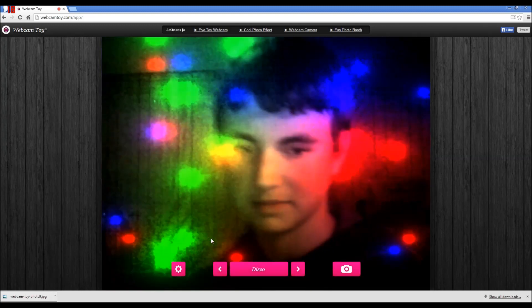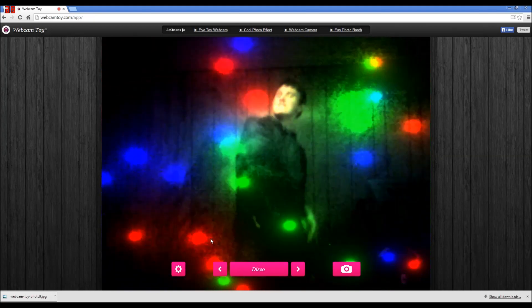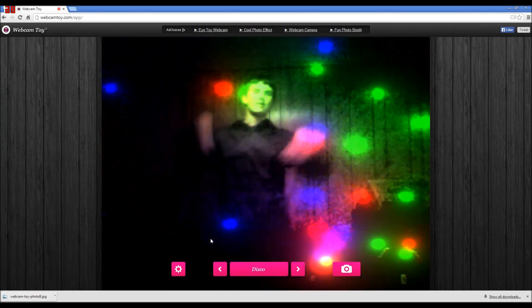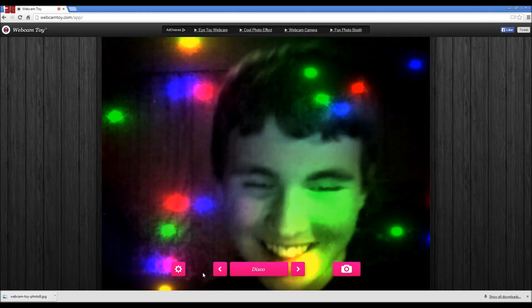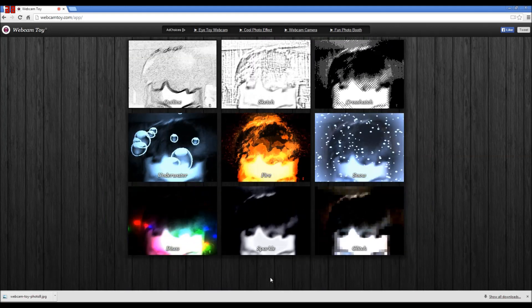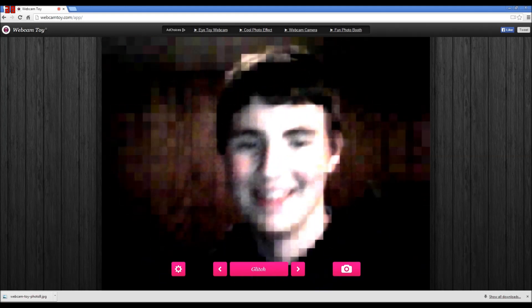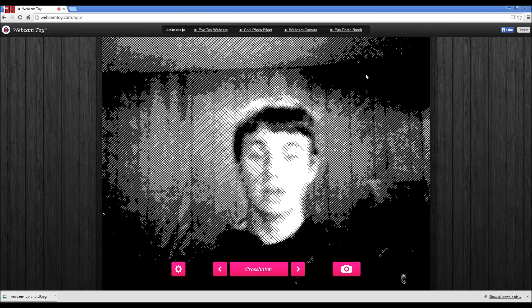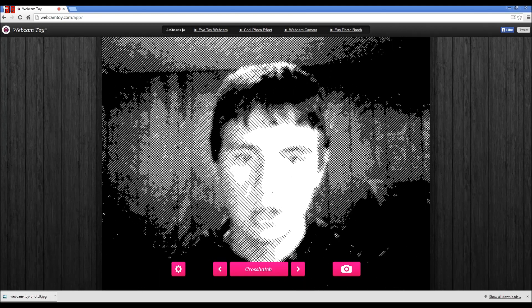Disco - oh, this is cool! You got sparkle - there's a glitch through this. That's like a Minecraft phase right here. I am so vetted. Back from the 1980s. Crosshatch - look at this, this looks cool. I wonder how they do this, this is awesome.